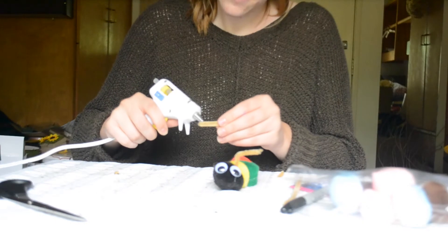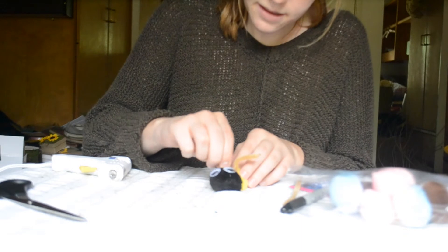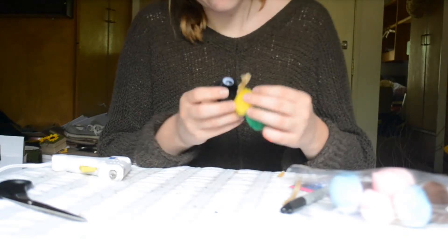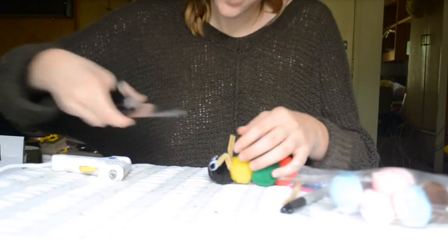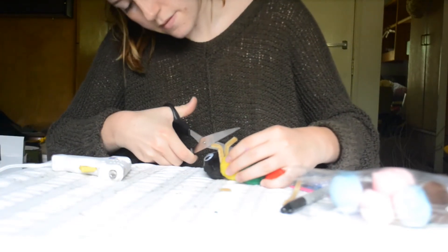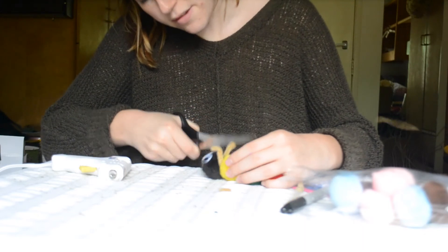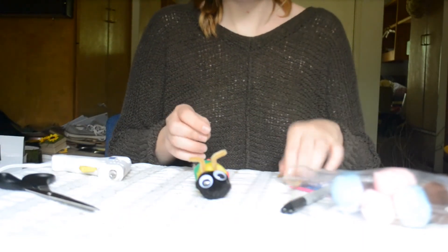I do the same with this one and stick it down in there, just like that. When you're done, you can go ahead and trim them so they look right. I'm going to trim off a few centimeters. And there you have it — there is your finished caterpillar.